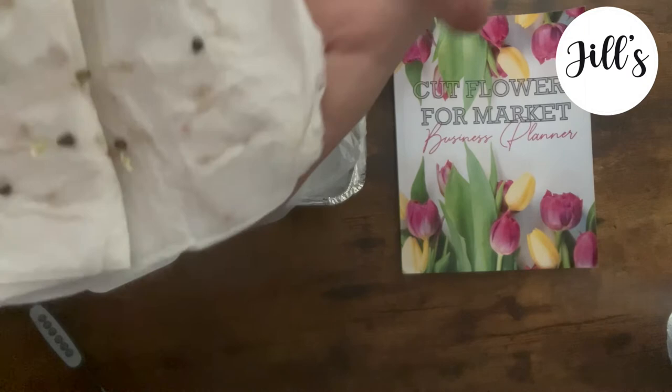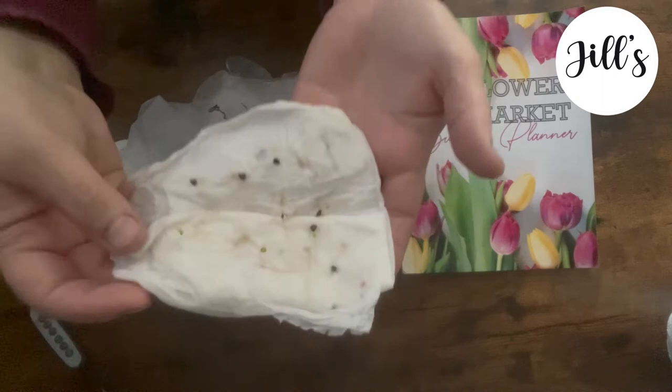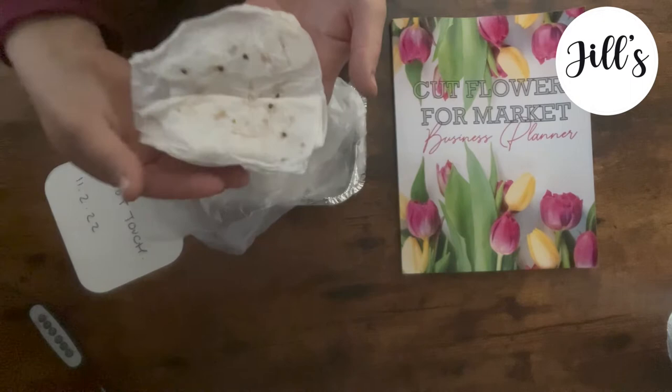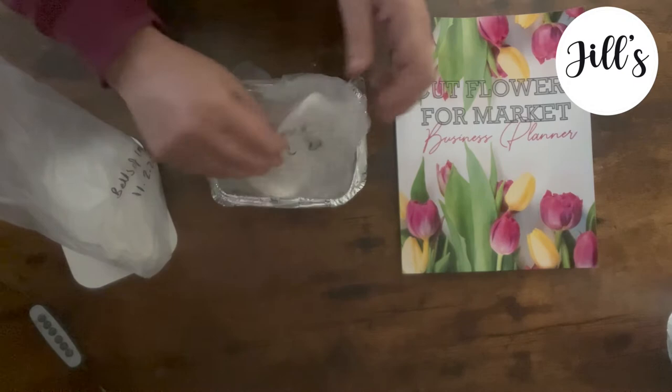I'm so nervous now about planting them up. Can't believe it. So they do need that period of warmth at room temperature after coming out of the fridge. I wish I had shown you the reveal video where there was nothing. I'll see if I can find it, but I'm pretty sure I deleted it.